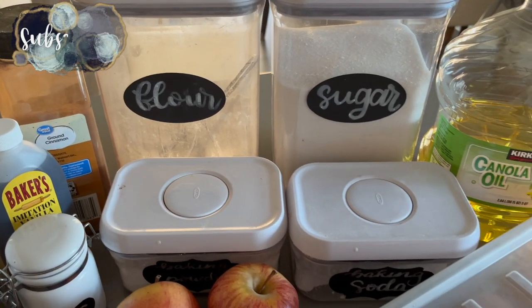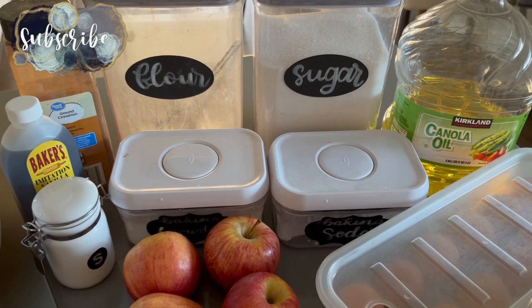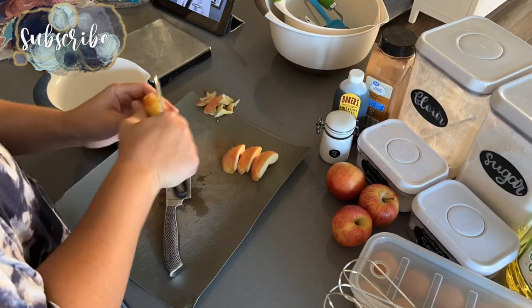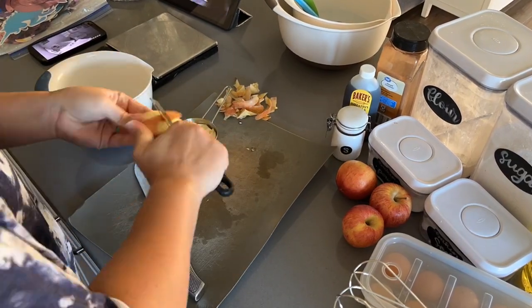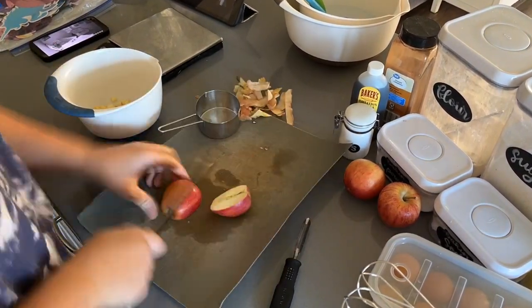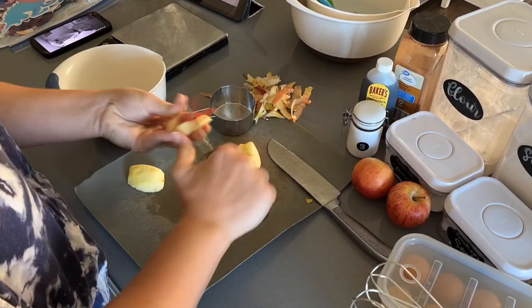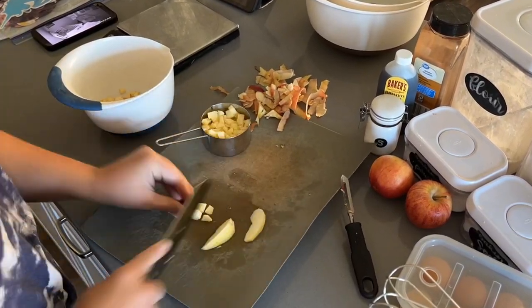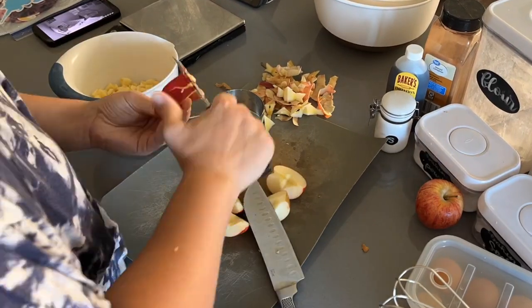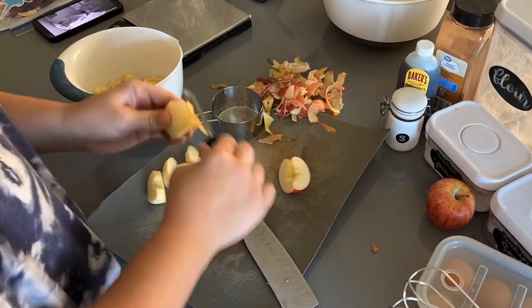Hey guys, welcome back to Lima Bean Living. If you are new here, my name is Emily. Welcome to my motherhood channel where I take care of all things mom. In today's video we will be making and preparing three different breakfast items throughout our week. We're going to start off with the more complicated recipe and progress to easier meals throughout this video, starting with making some apple bread muffins.